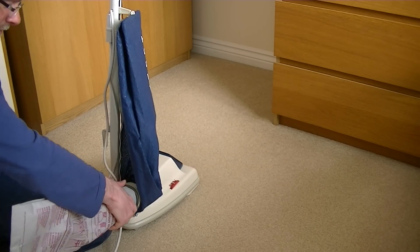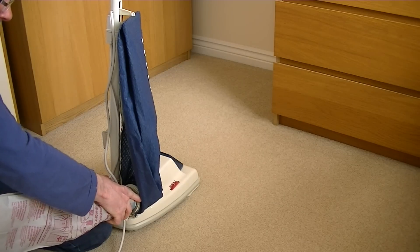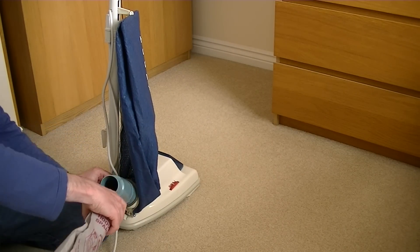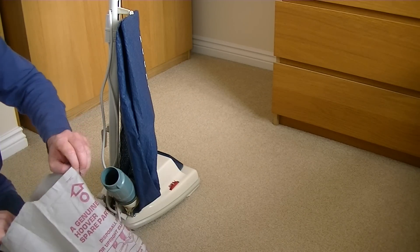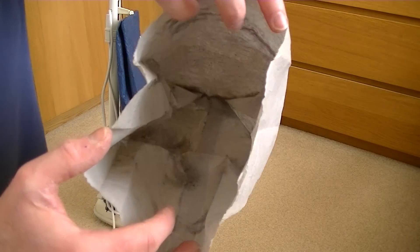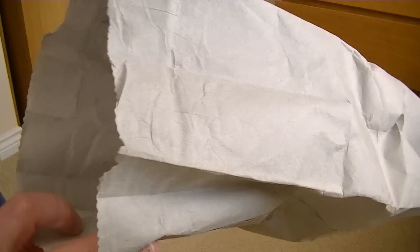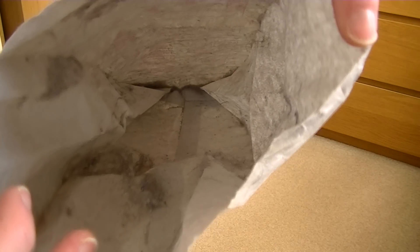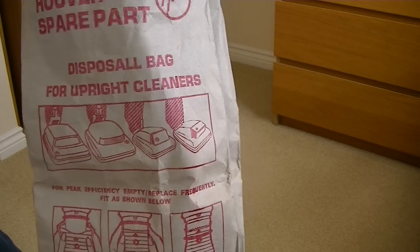Let me just put that on - I don't want to rip the bag. There's a bit of muck left on the fill tube. Well, considering this carpet wasn't really dirty, there's a lot of fine dust on the inside of that bag as well as fibrous material and dog hairs. This is a brand new bag - well, look at the age of it. Disposal bag for upright cleaners.